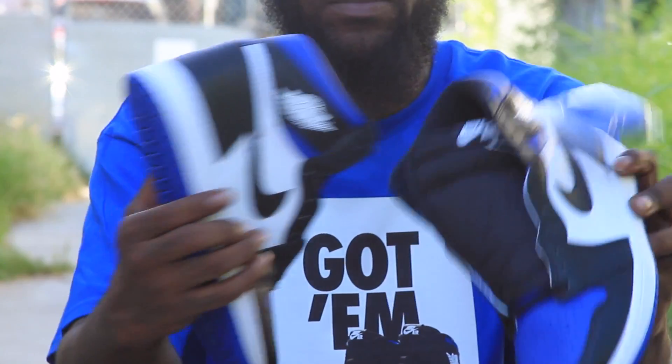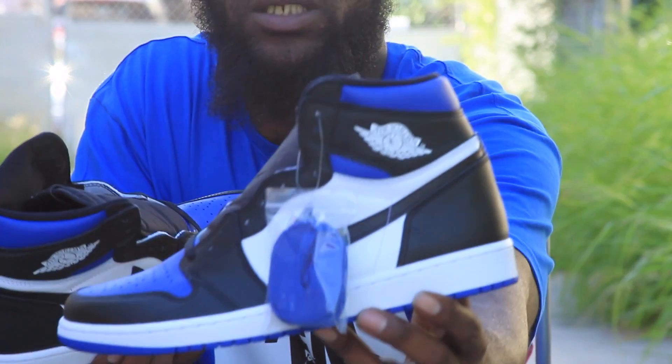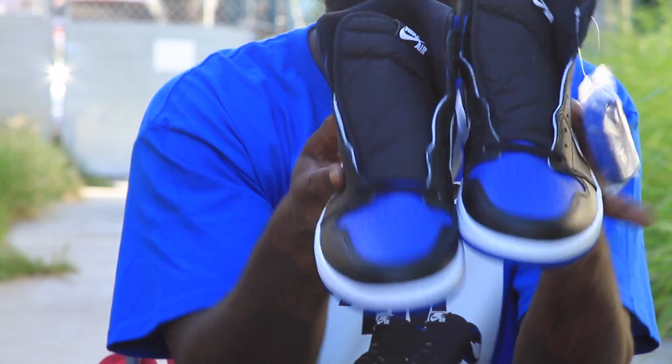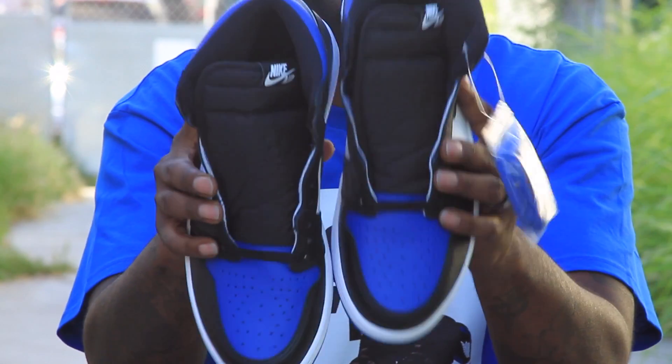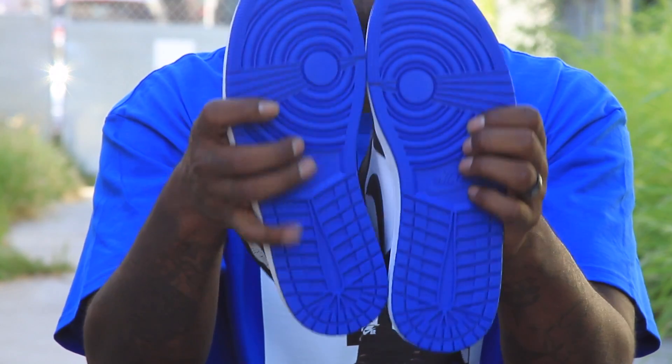Royal blue laces look good. See that right there, I love it. Like, comment, subscribe.